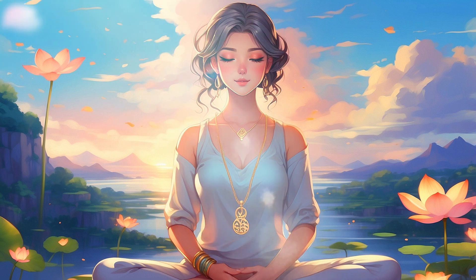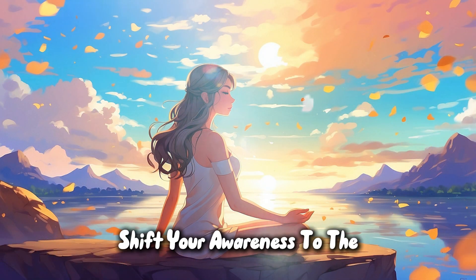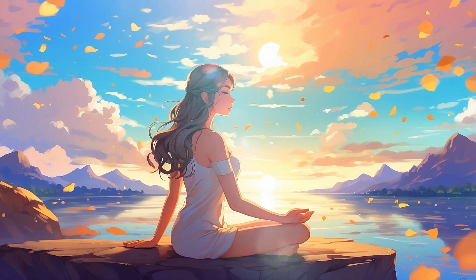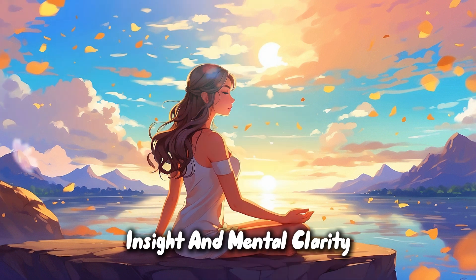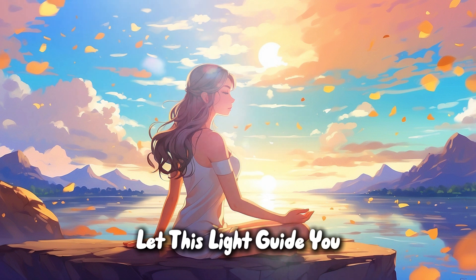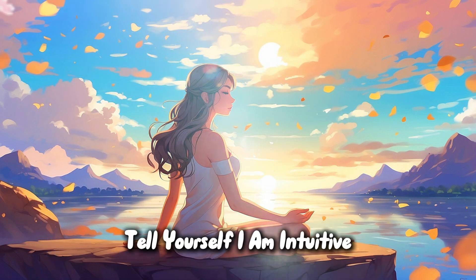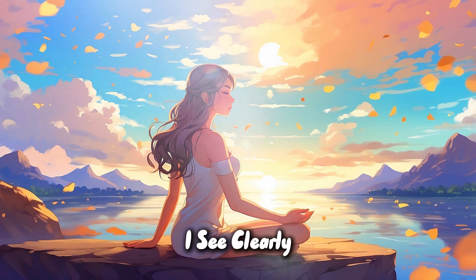Third eye chakra. Shift your awareness to the third eye chakra, situated between your eyebrows. Imagine an indigo light, enhancing intuition, insight, and mental clarity. Let this light guide you to inner knowledge and wisdom. Tell yourself: I am intuitive. I trust my inner guidance. I see clearly.